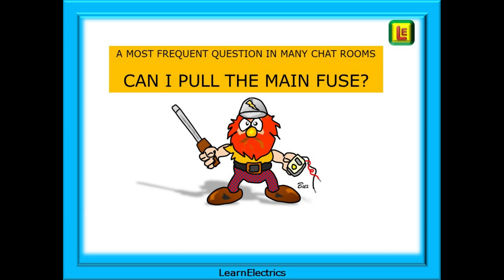Can I pull the main fuse? I need to do a board change next week, can I pull the main fuse out? If the customer has a smart meter, what are my options? And even worse, I need to do a board change, can I do it live? And yes, that does happen.